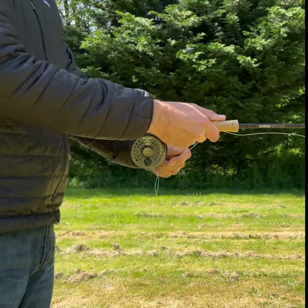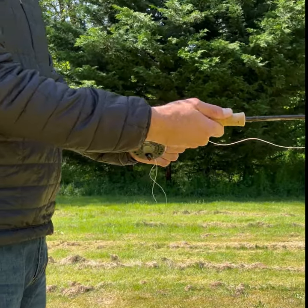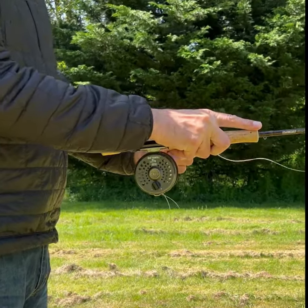The first thing we want to start with is a grip. There is a specific grip that you want to use when casting a fly rod. You want to either use your thumb or your forefinger as leverage on the cork.